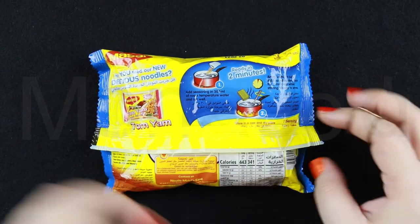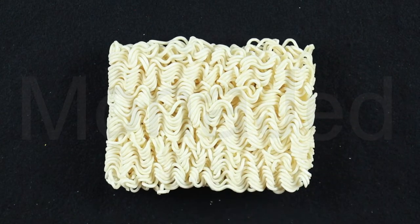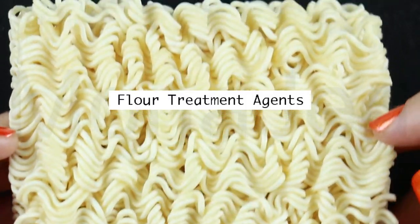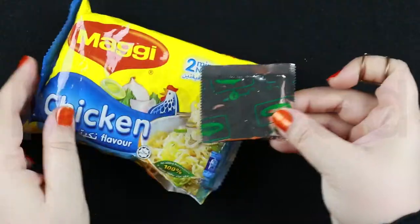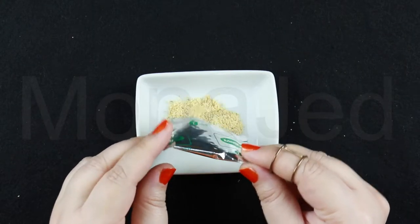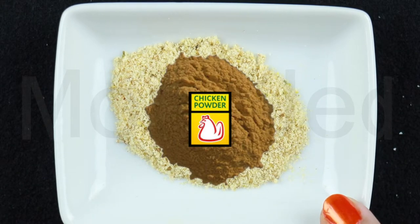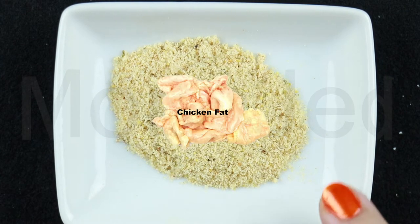Let's do chicken flavor first. Here is the noodle cake for the Maggi noodles. The ingredients are wheat flour, non-hydrogenated vegetable oil, palm oil, salt, flavor enhancer, potassium chloride, thickener guar gum, flour treatment agents: potassium carbonate, sodium carbonate, sodium tri-polyphosphate. This is the seasoning packet for the chicken flavor — it contains salt, sugar, flavor enhancers, MSG, cornstarch, natural identical flavors, vegetable chicken, chicken meat powder.